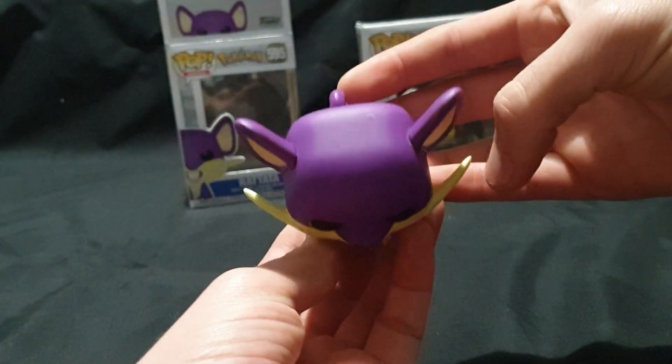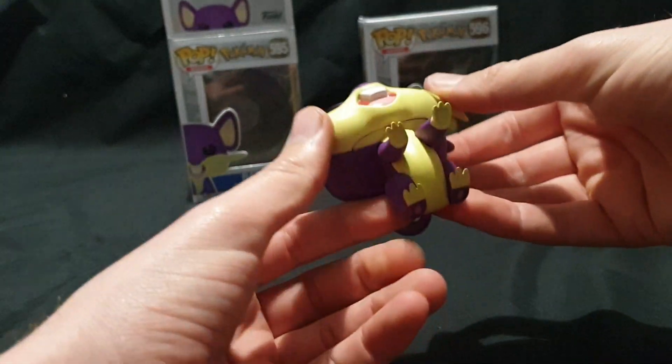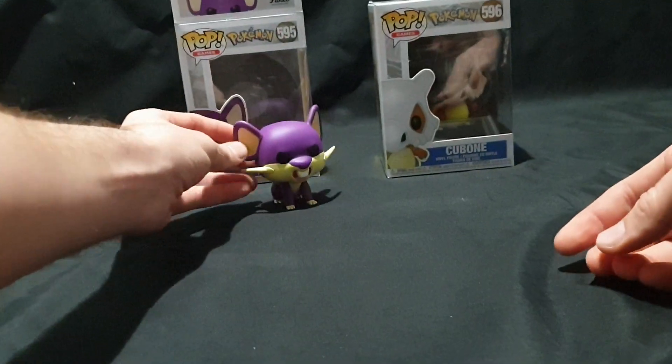There's the bottom and top view, and let's go ahead and move on to the next one, which is Cubone.